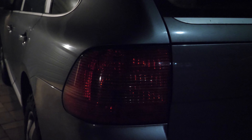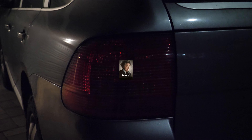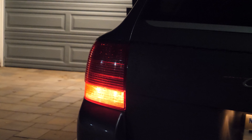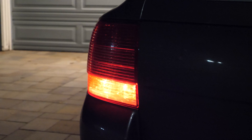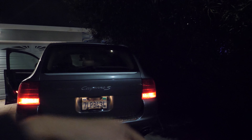First, this is what the lights look like right now. It's super dark because it's nighttime. And I'm replacing them because I have a brake light that's out. I'm pretty sure it's the one on the right.